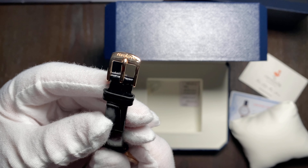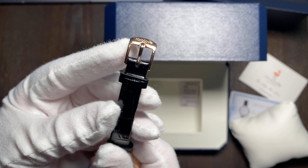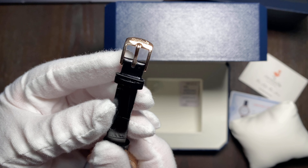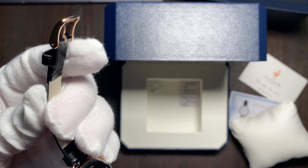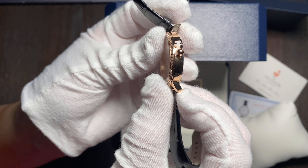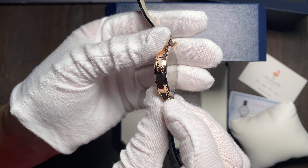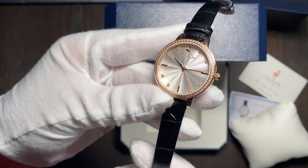We also have 'RoRo Love' engraved on the buckle, which I think is a really neat little detail. I was wondering if there's any engraving on the back or side, but there is none. I'm gonna take this off now — let's see that movement.